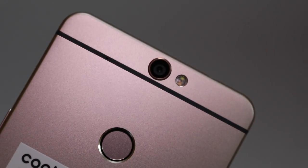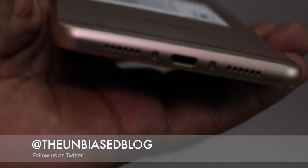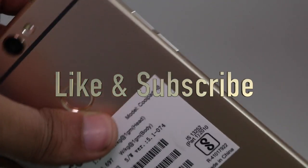So that was our review of Coolpad's new flagship, the Coolpad Max. Do let us know what you feel about the device in the comments below. You can also tweet us at The Unbiased Blog. If you liked this video, please hit the like button and subscribe to our channel. Thanks for watching The Unbiased Blog.